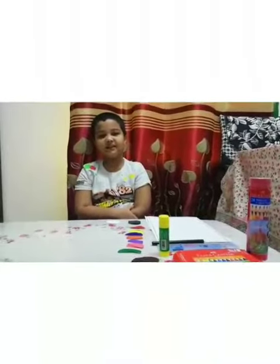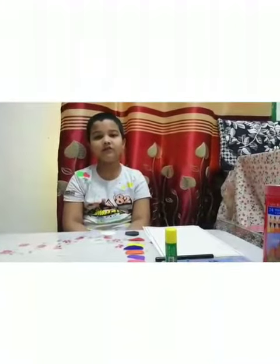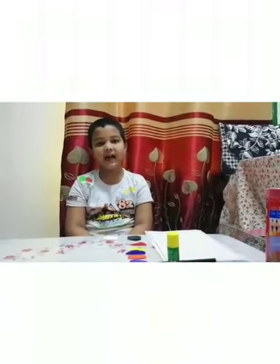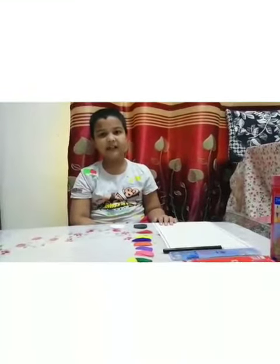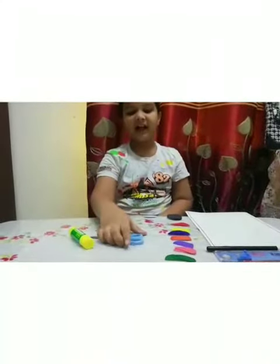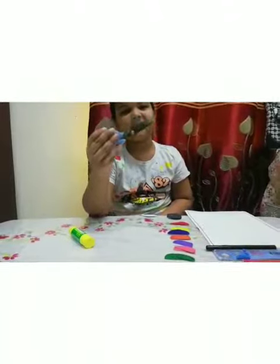Hello everyone, my name is Aris. Now we are going to make a ladybug. For that, we need A4 size paper, glue stick, scissors, and some colors.